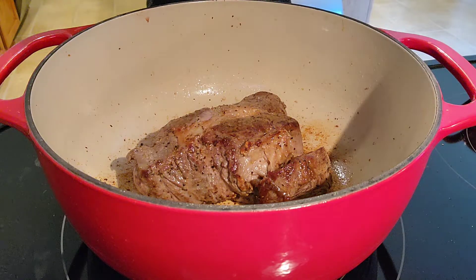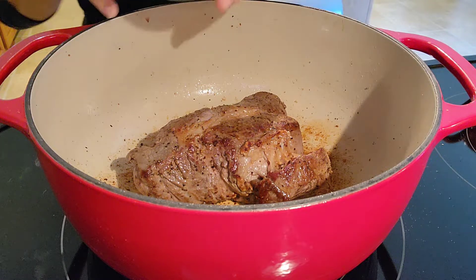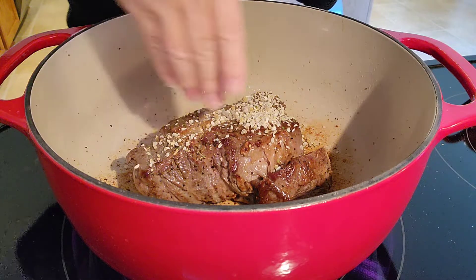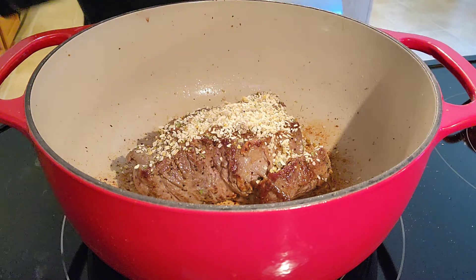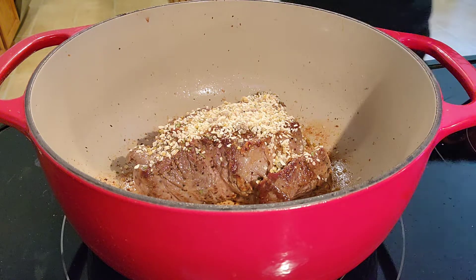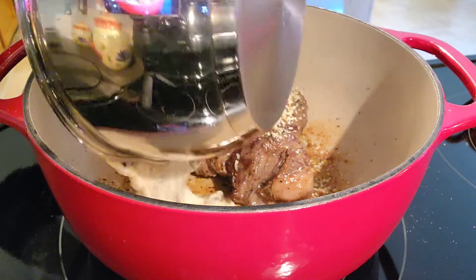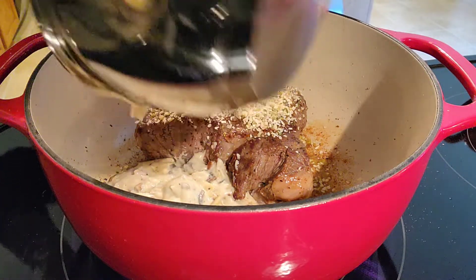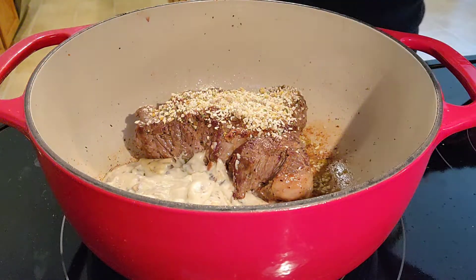They're all browned now. I'm going to put in the onion soup mix — I'll do maybe half since this is just over a pound, not three pounds, so a full bag would be excessive. This is the homemade cream of mushroom soup. It says to add one can's worth of water — I think that's about 10.5 to 11 ounces, so I'm winging it.